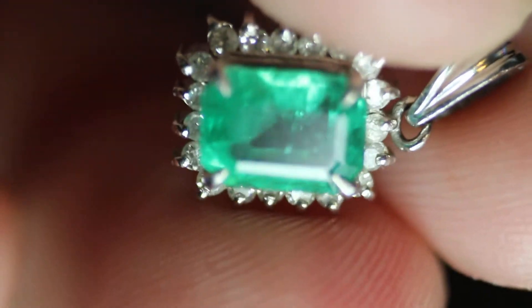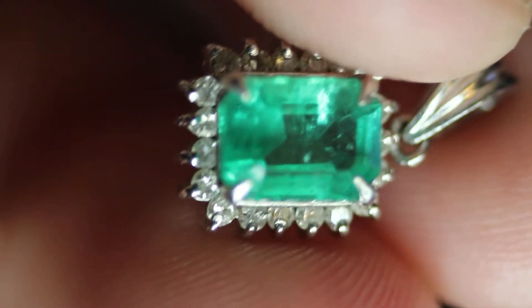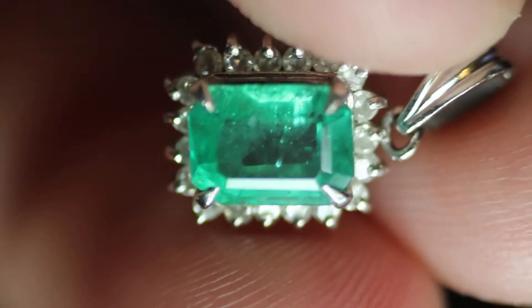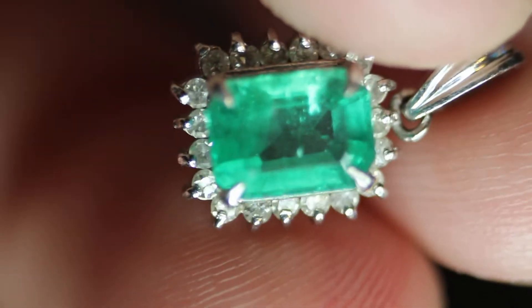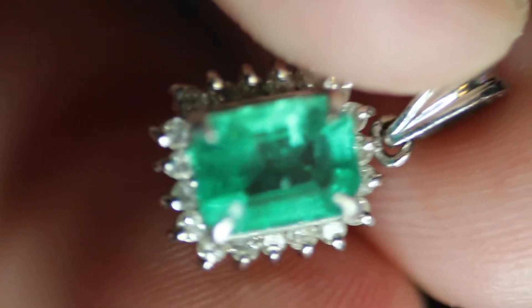Hey everyone, I got a special little guy here for you today. This is an emerald — I'm not sure if it's Zambian or if it's Colombian, but it is natural. And it has a nice halo of diamonds around it. It appears to be white in color, maybe some colorless, but for the most part white.